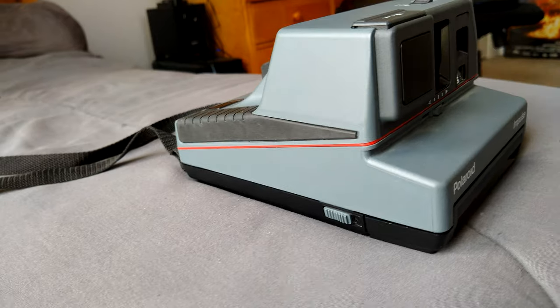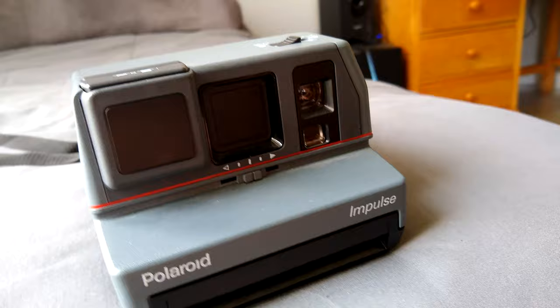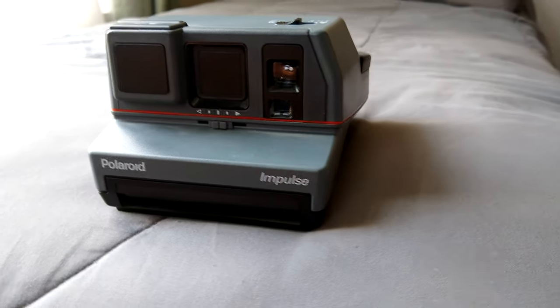Hello everyone and welcome to D-matic. As you might have guessed, today we're talking about a pretty interesting camera — specifically the Polaroid Impulse from 1988. This particular camera I actually inherited from my parents, and I've got some fond memories of using it in the past. The film stock we're going to be using today is a black and white Polaroid 600 film, a newly manufactured one from Polaroid Originals, and it still works with vintage Polaroids.